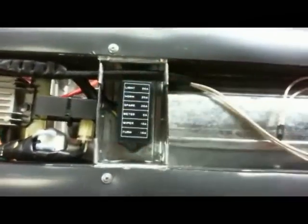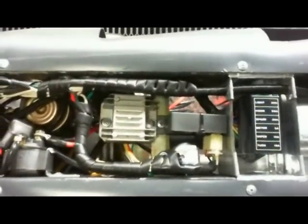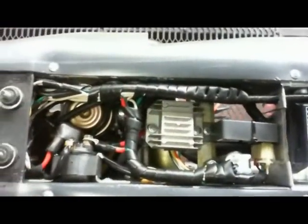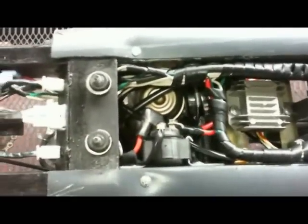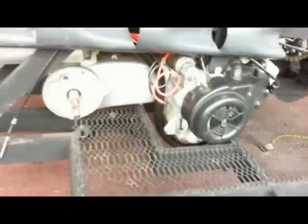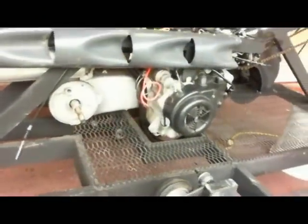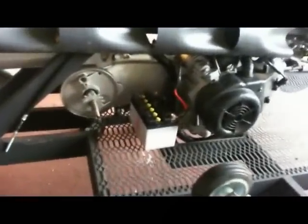These are the 10-amp fuses and I'll change the labels on this later. This is the wiring underneath the seat and underneath the gas tank. This is the place where I'm going to put the battery. Right now I'm just going to hook the battery up, but I'm going to show the brackets in a later video.